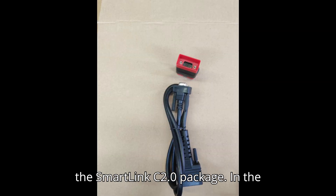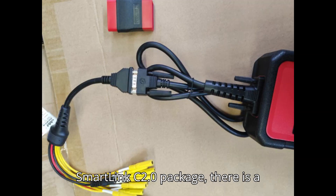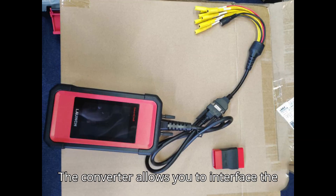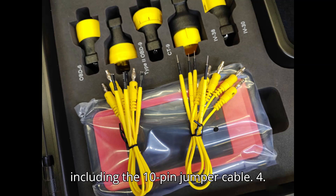Step 3: Locate the converter in the SmartLink C2.0 package. In the SmartLink C2.0 package, there is a converter marked in red. The converter allows you to interface the SmartLink C module with various cables, including the 10-pin jumper cable.